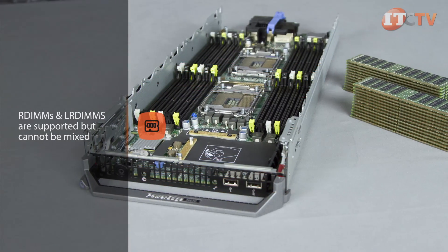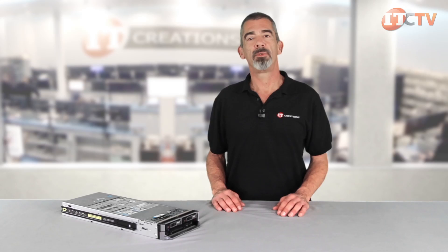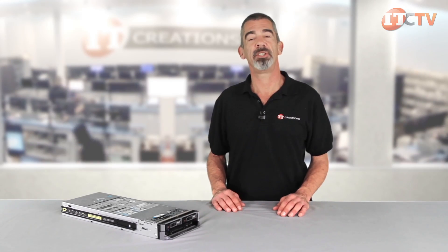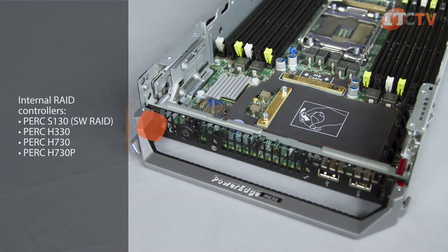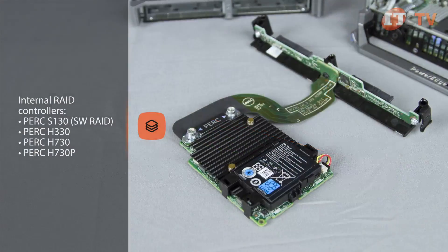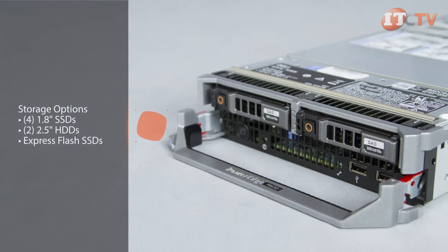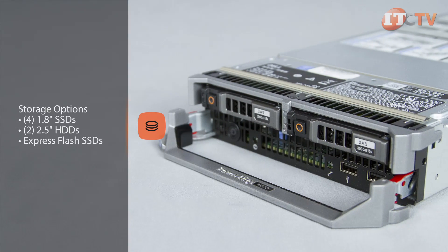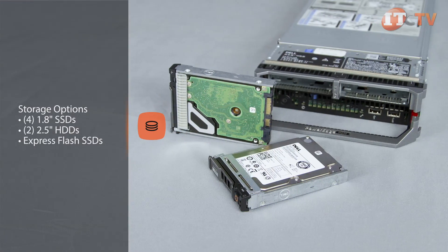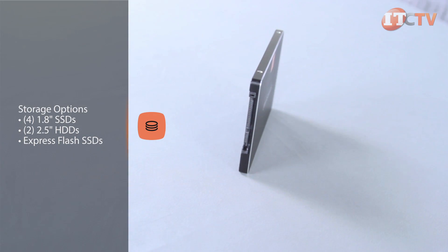Both RDIMMs and LRDIMMs are supported but cannot be mixed. Several optional 12 gigabyte PERC RAID controllers enhance I/O performance and double the throughput and cache compared to previous generations. There's a range of storage options including up to four 1.8 inch SSDs or two 2.5 inch HDDs or express flash SSDs — basically twice the number of SSDs supported by previous generations.